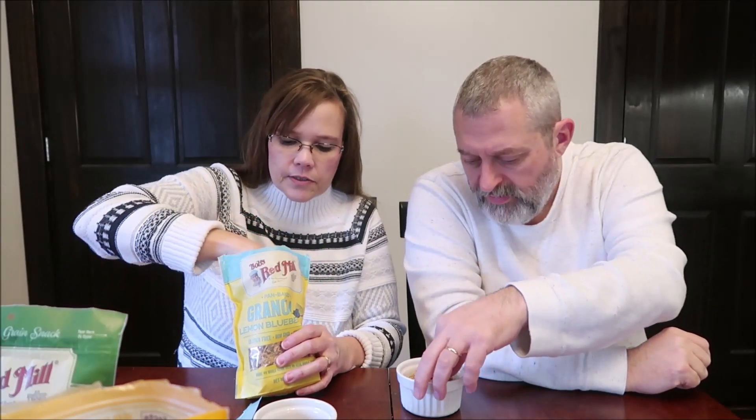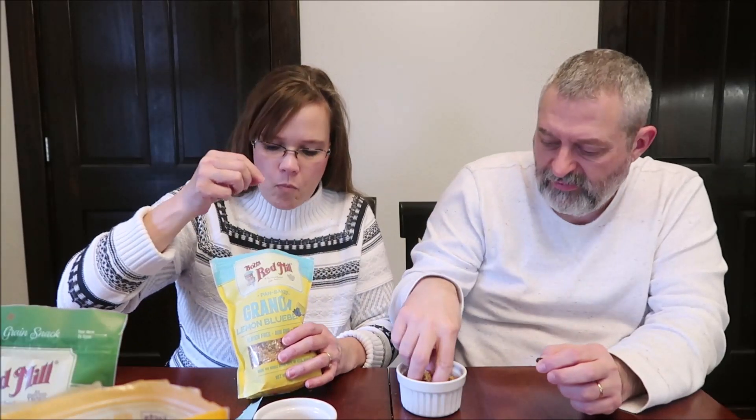So this one — 30 grams is 140 calories, the least amount between the three. The lemon blueberry has whole grain oats, maple syrup, coconut, coconut oil, brown sugar, blueberries, sunflower seeds, salt, natural flavor, lemon powder, and mixed antioxidant — and that's every ingredient in here, nothing artificial that you can't pronounce. We weighed out one serving so you could see how much you get. Those are freeze-dried blueberries in there.